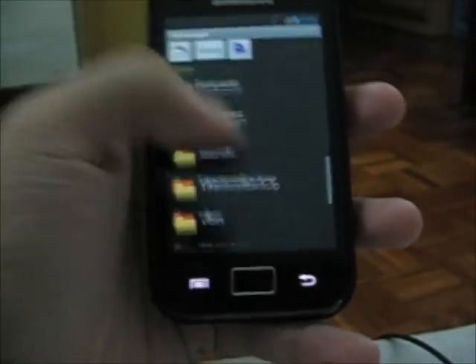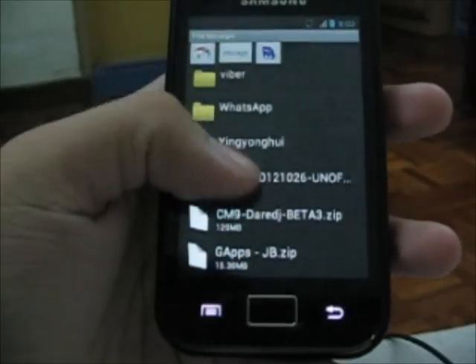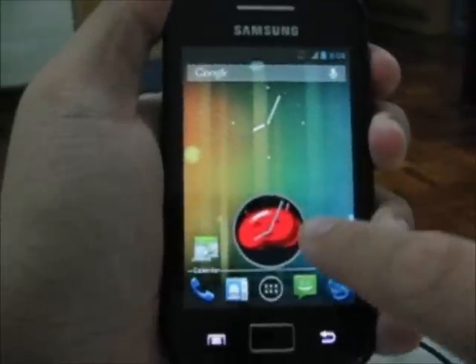I already have the CM9 beta 3 placed on my SD card, as you can see. Big thanks to the developer — we are ready to boot to recovery.